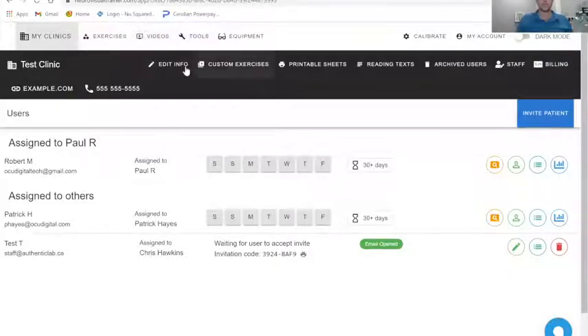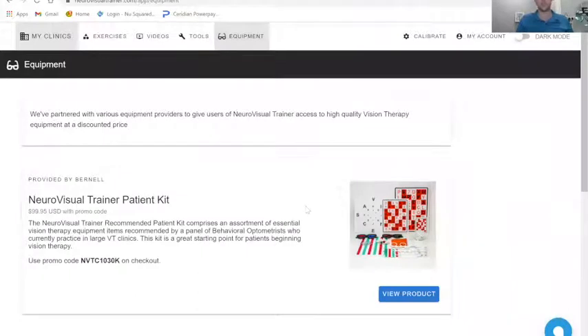The reason I'm sharing it is they kind of modeled it off of a talk that we gave at iHeartVT, discussing what we found to be a really efficient kit over the last number of years. And having it available at a click of a button has been really valuable. So I'll show you here — if we go into equipment, there is a Neurovisual Trainer patient kit.